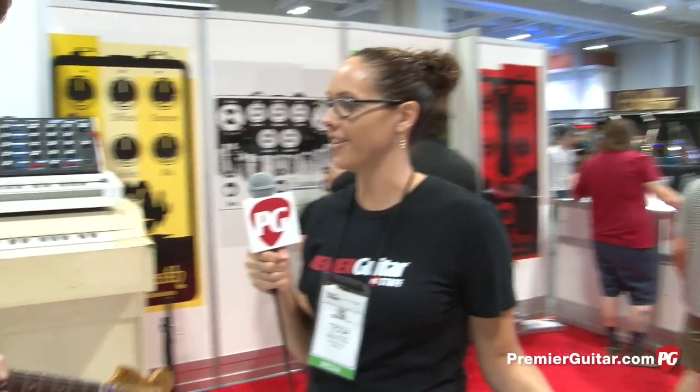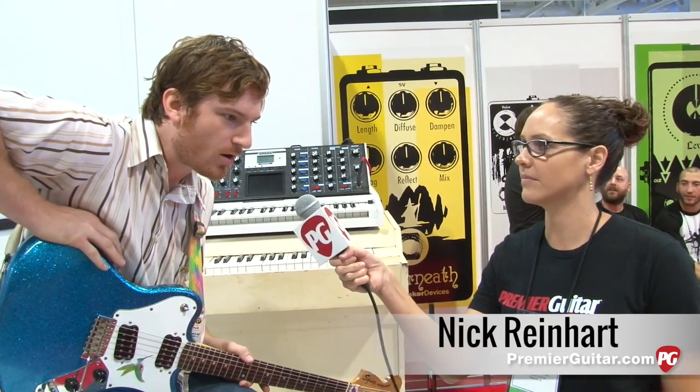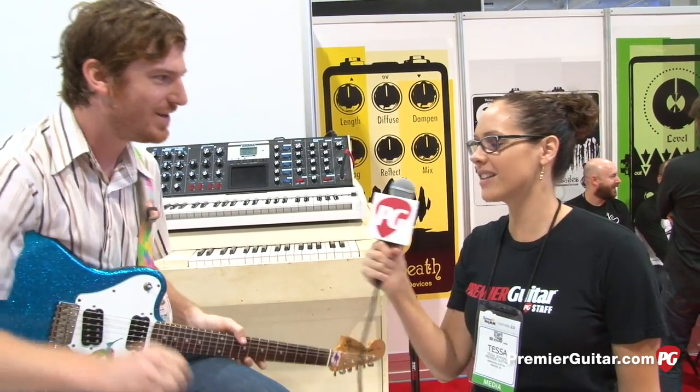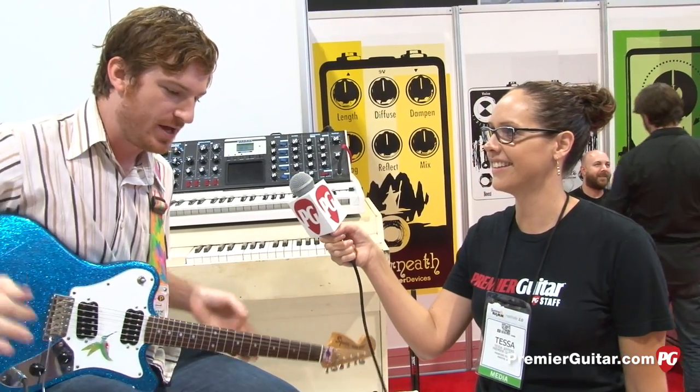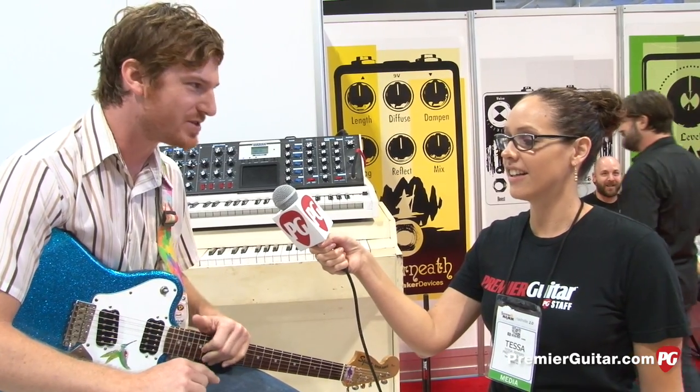So Nick Reinhart of Terra Melos — you just did something really cool two days ago. Tell us about it. I was in New York, and I made a record with Mike Watt, Nels Klein, and Greg Saunier of Deerhoof. It's one of the coolest things I've ever done in my life. What's it going to sound like? It's trippy. It's pedals. It's EarthQuakers. It's out of this world, just weirdo rock music.